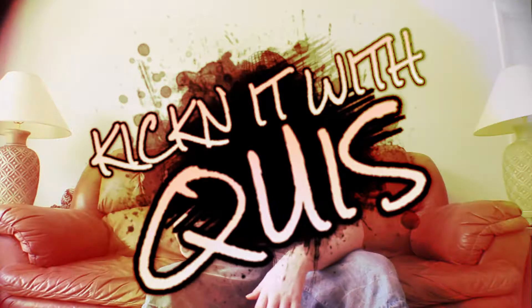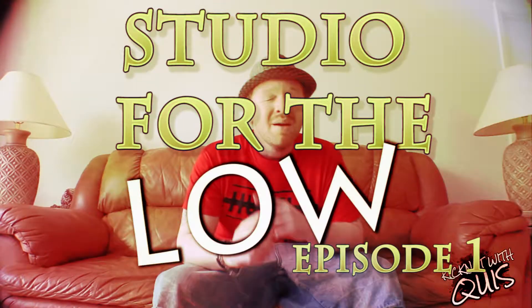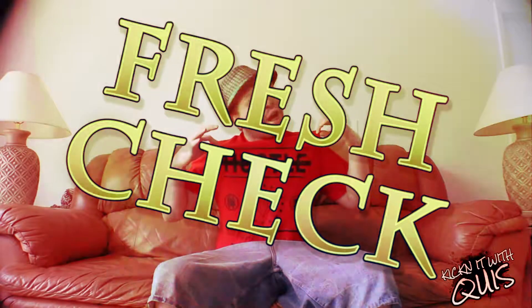Yo, y'all already know what it is and what we about to do. It's Keese, and y'all are kickin' it with Keese. We're gonna get into the first episode of the Studio for the Low, but before we talk about all of that, you know we gotta do a fresh kick.